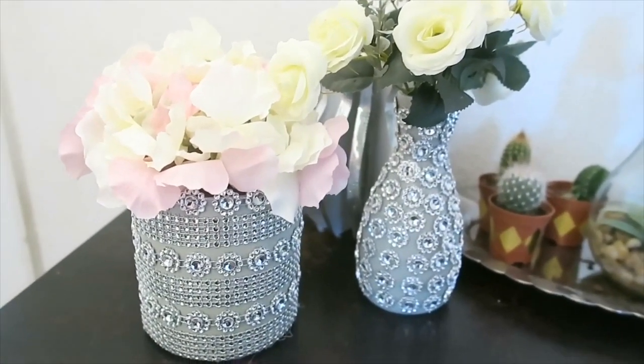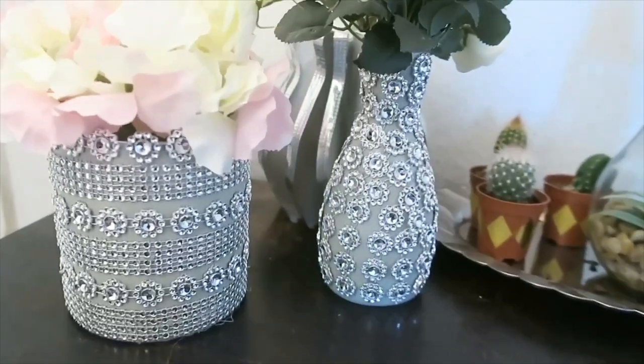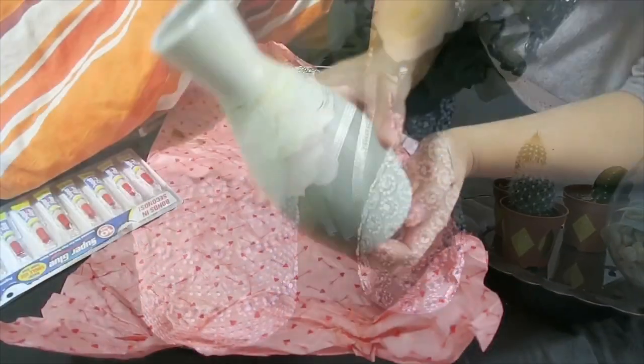Hello guys! I will be showing you this Glam Vase and how I made it. Let's get started!